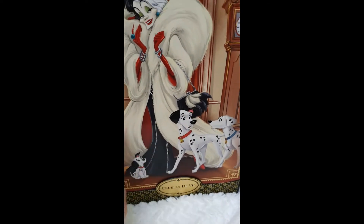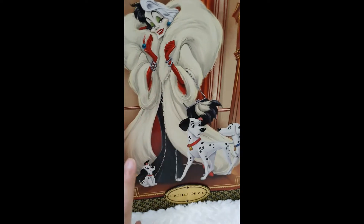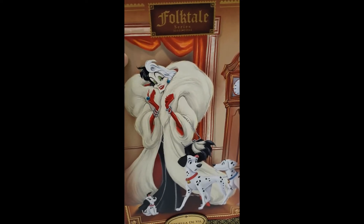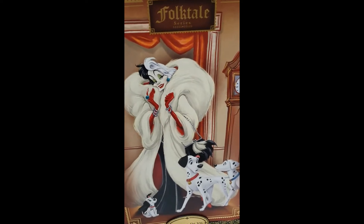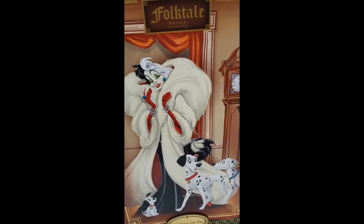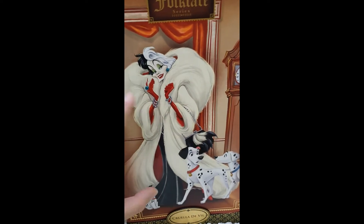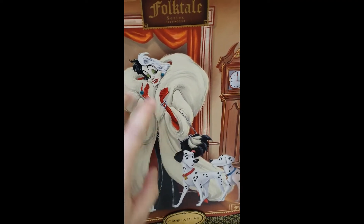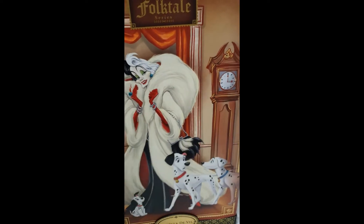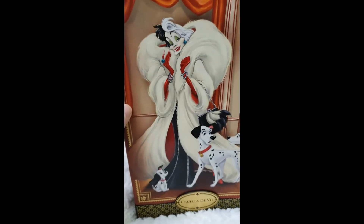For this one it's coming from 101 Dalmatians and it's dedicated to Cruella, though she comes with Pongo and Perdita and the little puppies as well. The boxes of this Folktale series are actually wider than what we're used to for the designer fairy tale, the independent designer ones, designer villains, designer princess — it's quite big. It also comes with a wider background, in this case the living room, cleverly done in the shape of cutouts.